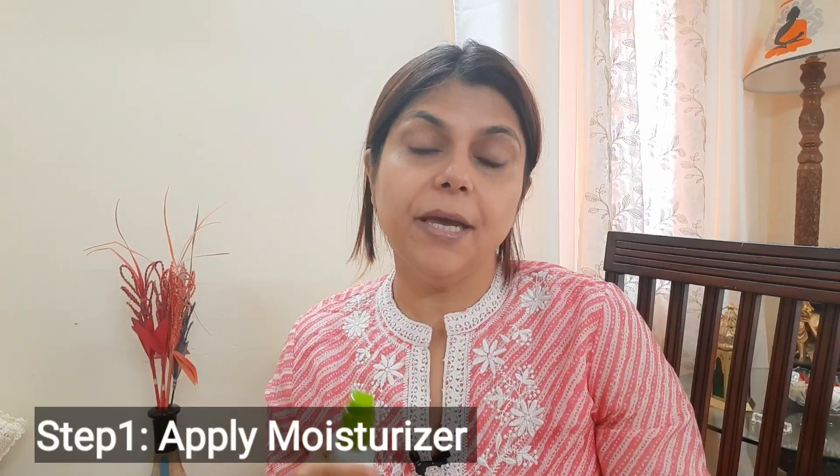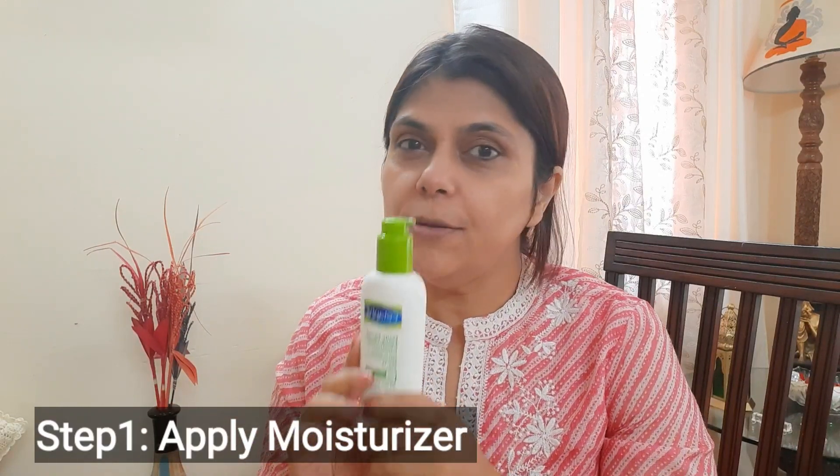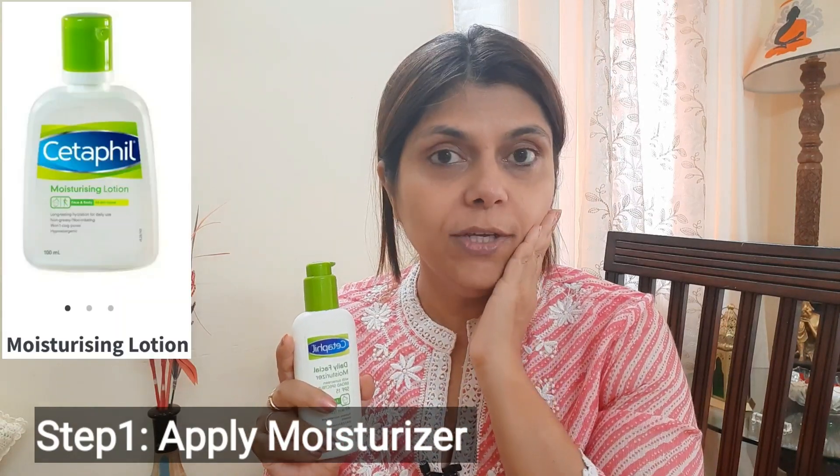First of all, do a face wash. Before I start makeup, you can wash your face. And then apply any moisturizer that you have at home — put it on your skin.